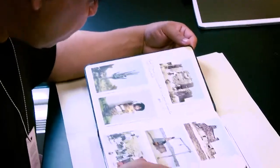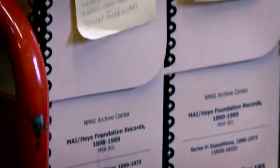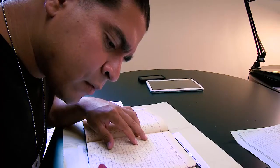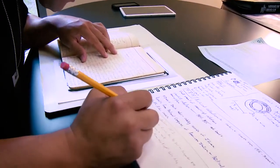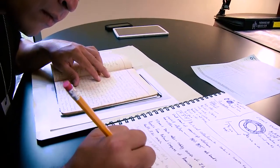A lot of it was just researching archaeologists' reports, different books on our people and on our ancestors. And then putting it together and actually trying to apply some of what was being spoken of, and seeing if what was theory was actually applicable to the art.